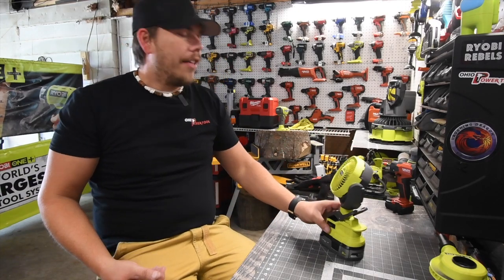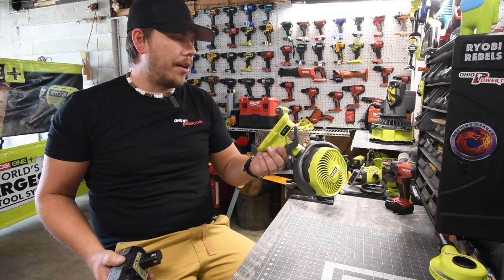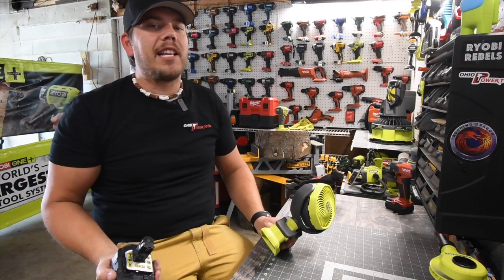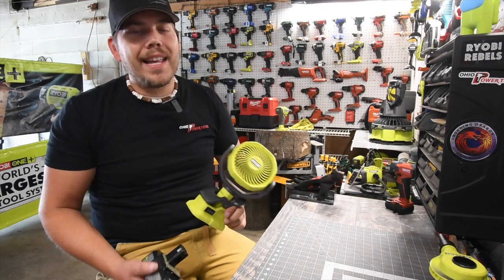These are seriously impossible to find because everyone is buying them and then selling them on eBay for twice or three times the price.